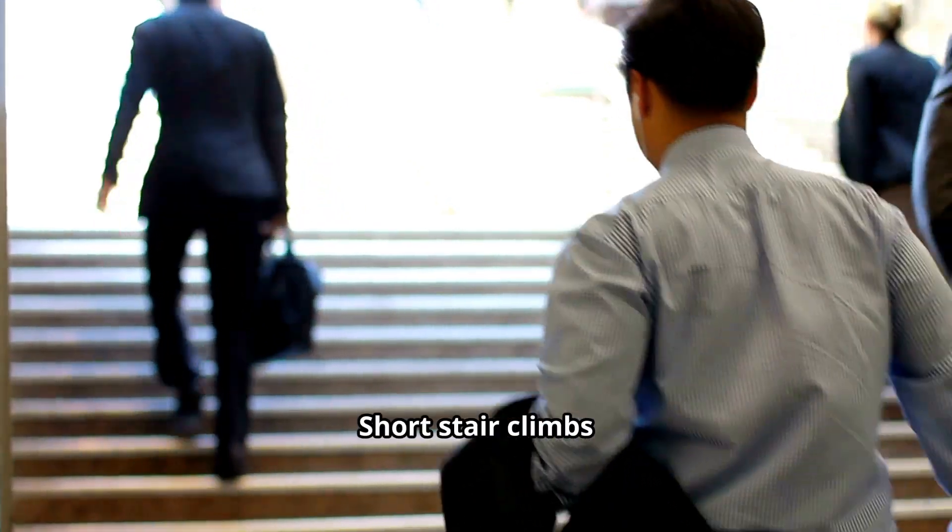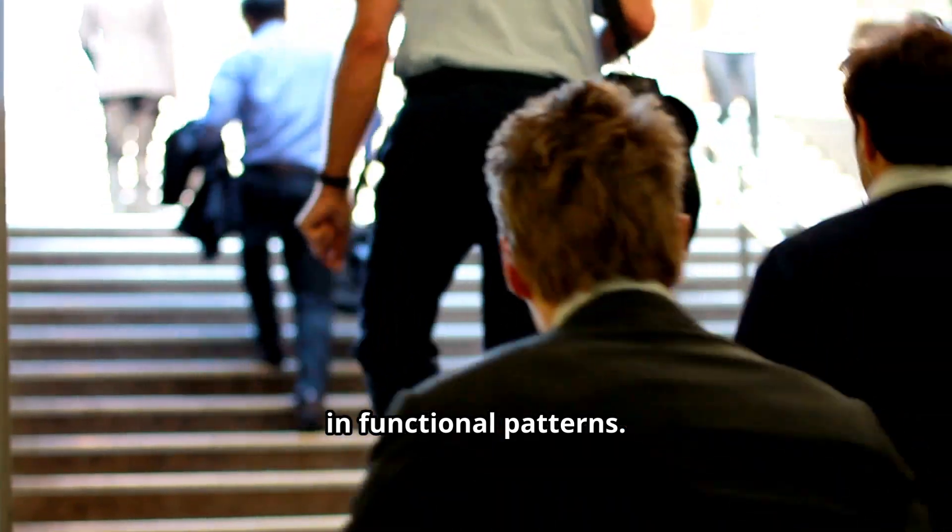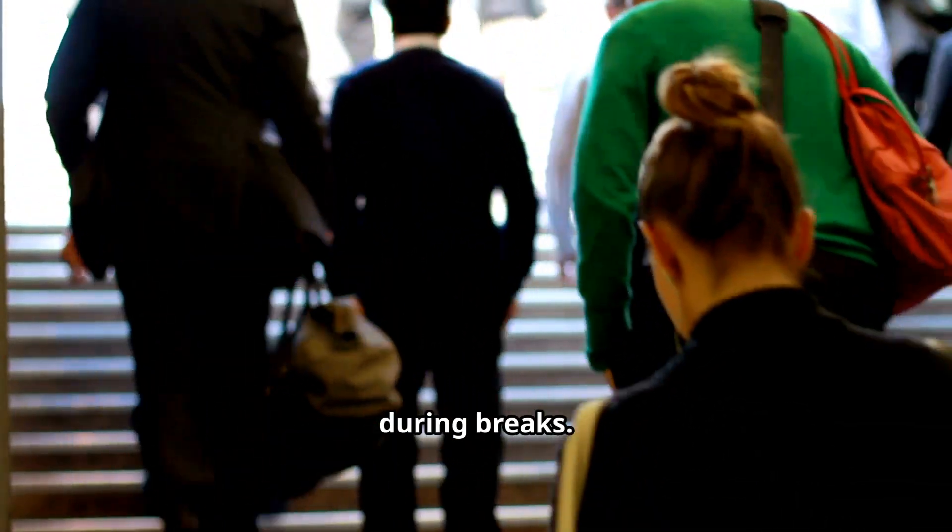Third: short stair climbs or marching on toes with knees soft. This engages the soleus in functional patterns. Try two to three sets of 30 seconds each during breaks.